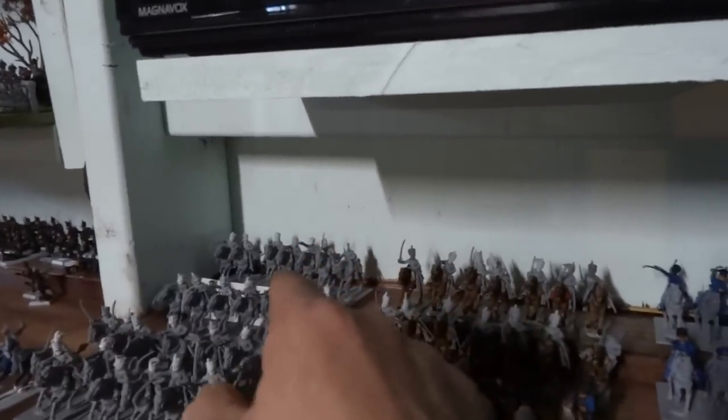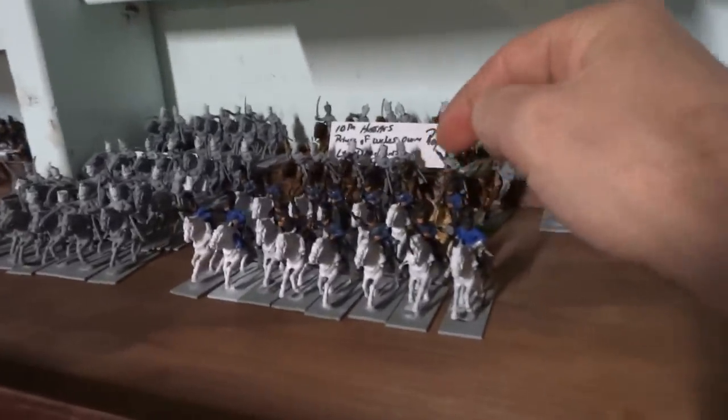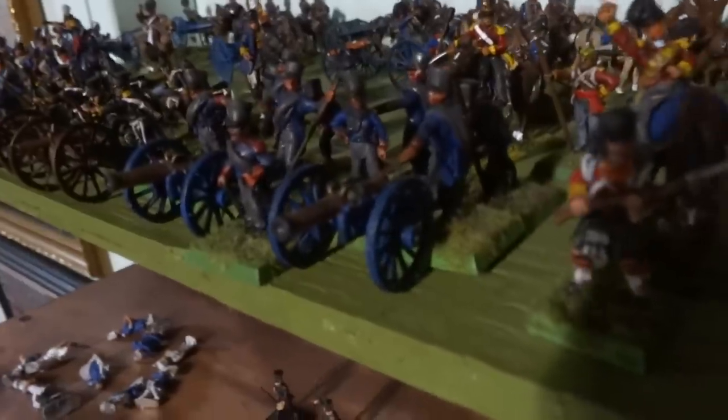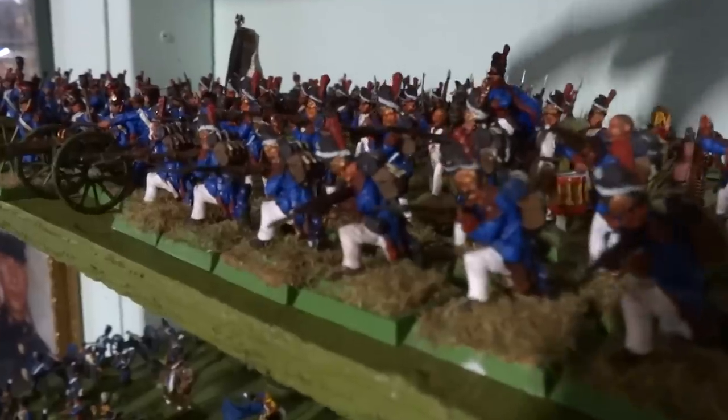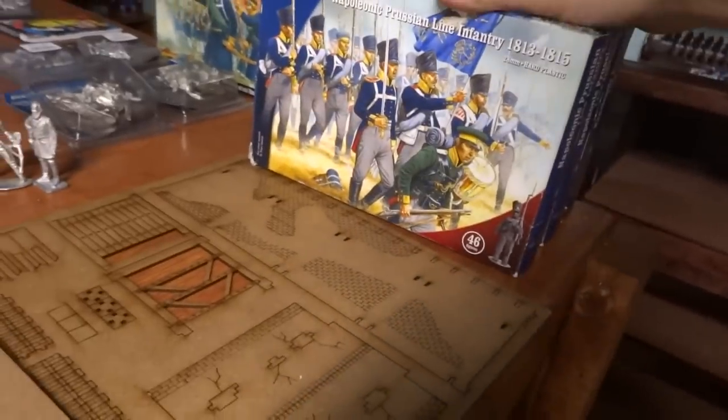We've got the 11th Light Dragoons, the 16th Light Dragoons, the 10th Hussars, the 1st Dutch Carabiniers, and these are going to be KGL. We've got British, some Prussian artillery, Brunswick artillery, Royal Horse Artillery up here. We have French Imperial Guard, French foot artillery, two battalions of French line, one squadron of Chasseurs. And here we've got three boxes of Russians — Prussian line by Perry Miniatures.